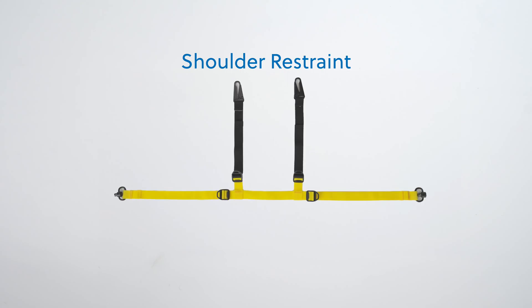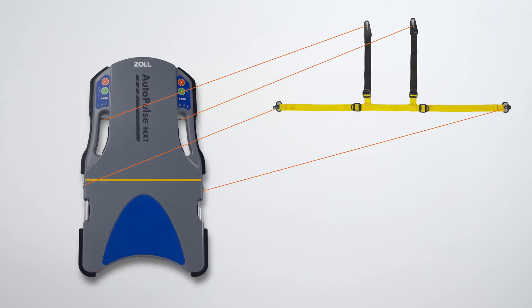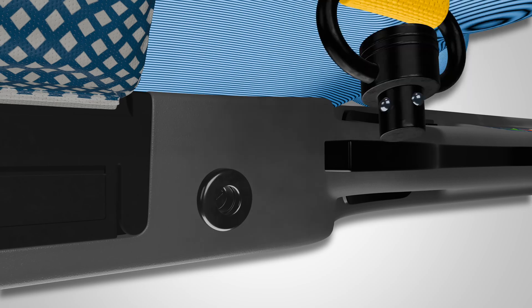The shoulder restraint is another important component of the AutoPulse NXT resuscitation system. It attaches to the platform at the shoulder restraint anchor points to help maintain patient alignment during treatment.